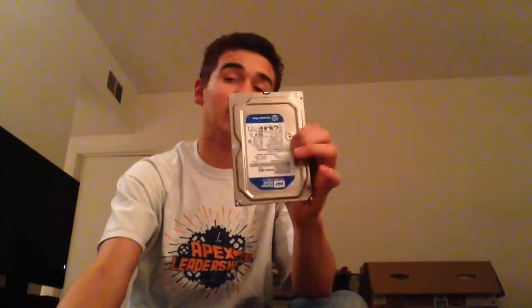Most of all, it's a 320GB hard drive. A Western Digital.